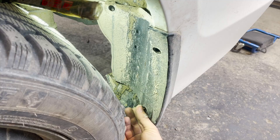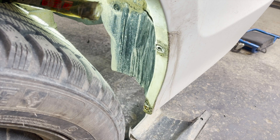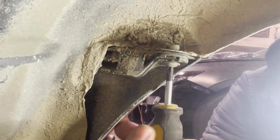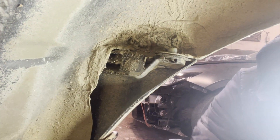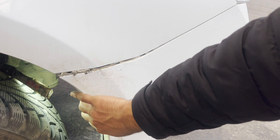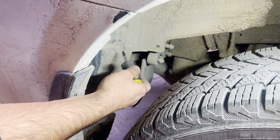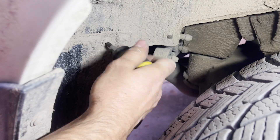Once the screw is out, you will see the cover falling apart. Now we take out the screw from the edge connecting the bumper with the quarter panel. Screw is out — slightly pull the bumper from the edge, and with that we are done with this side.